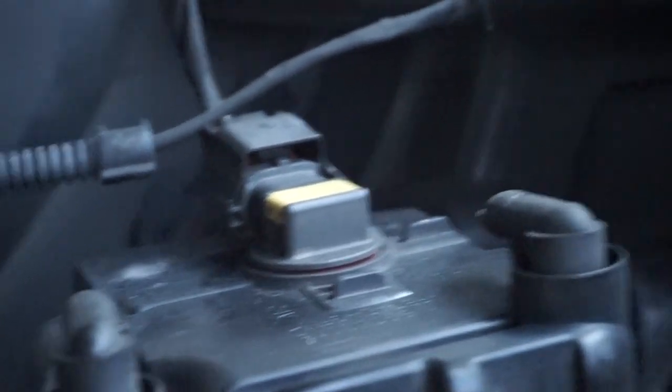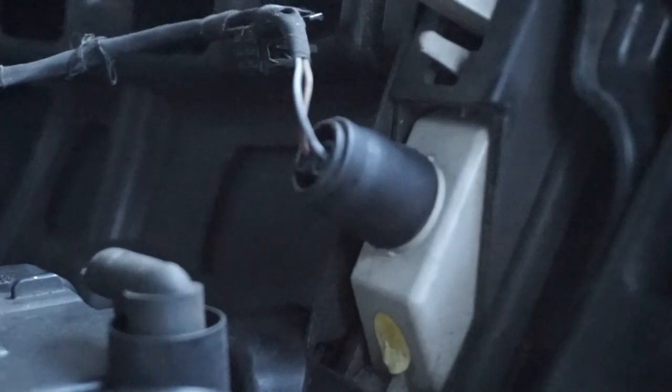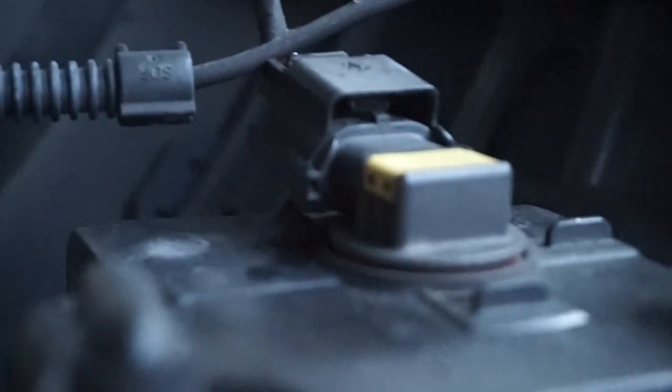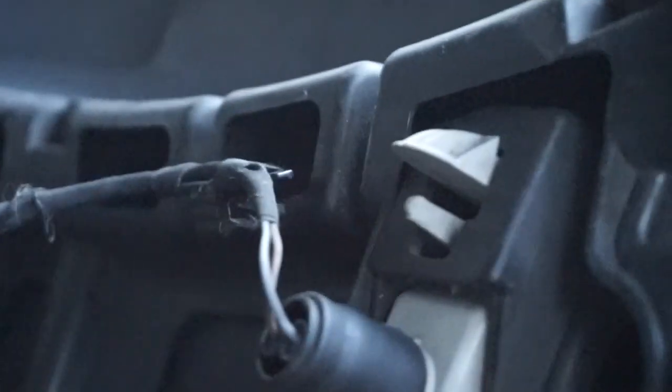Before you fully move your bumper away from the car, make sure you unplug the side marker and the fog light harness. There's also a little clip right there that just pops right out.